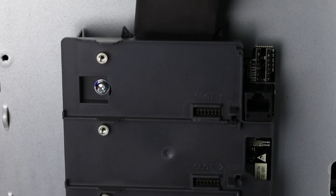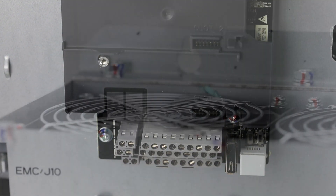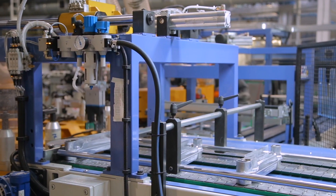The high-level functionality of the HD2 offers two sets of motor parameters, allowing you to position one HD2 inverter to control different motors, saving you money.